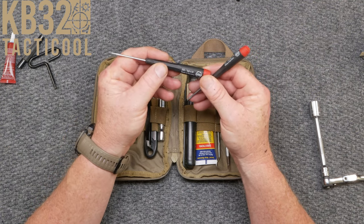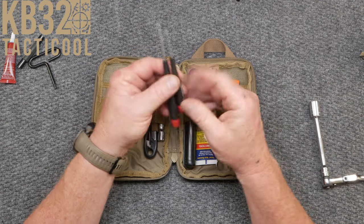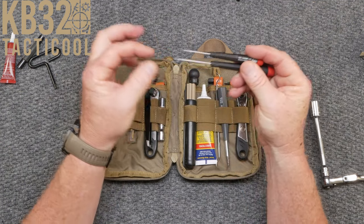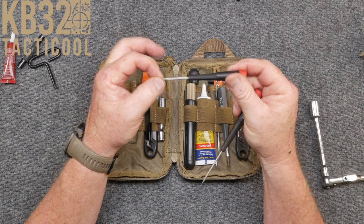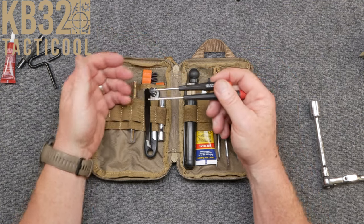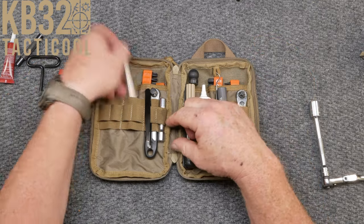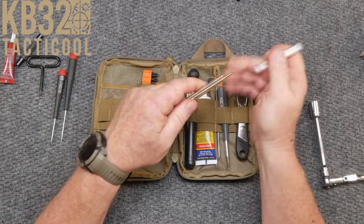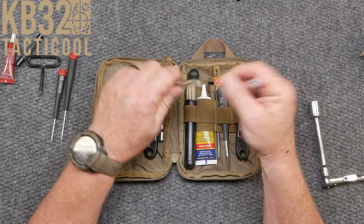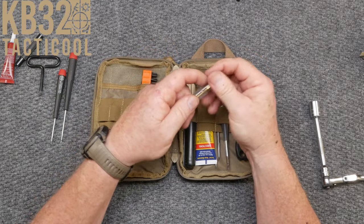So this is a 1.5 by 50 — these are made in Germany. I use these specifically for my Primary Arms turrets. One is for the turret cap and one is for the actual turrets and resetting those. I keep these with me because I just don't want to have to deal with Allen wrenches. Next, same thing — I think this is also a one and a half. I could probably get rid of this since I have those, but I've kept it in here and I use it for the wrench set.